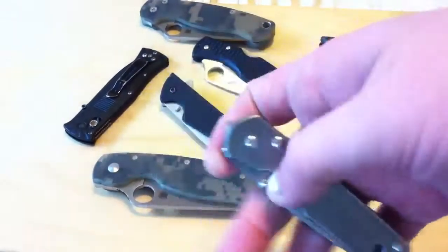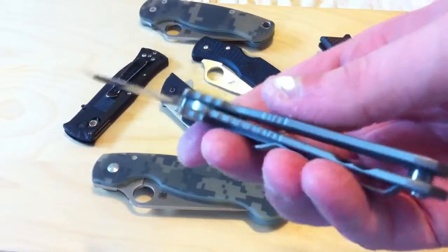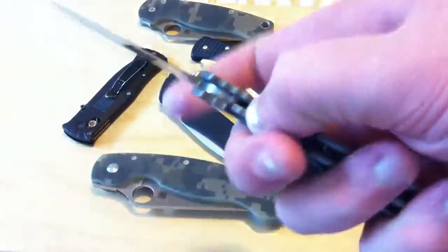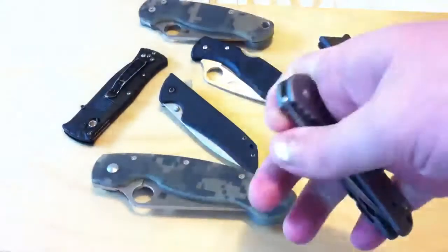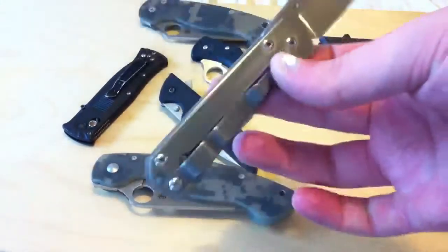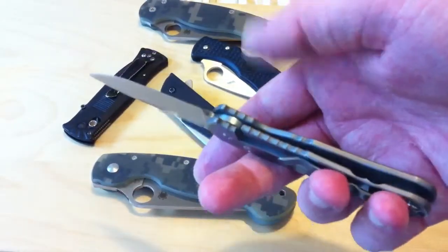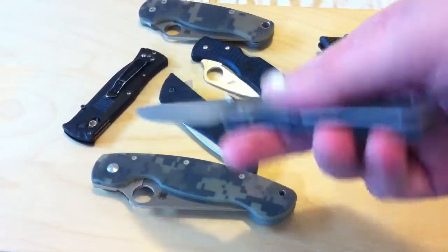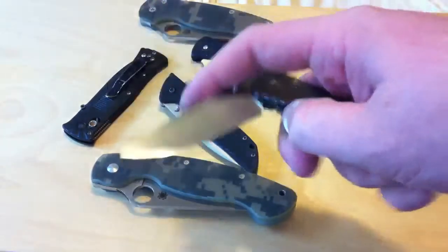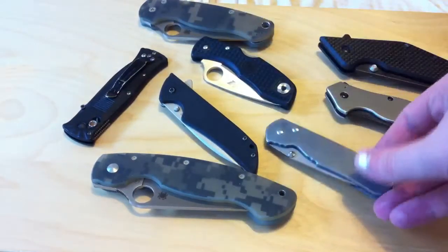Another one of my favorites is just the titanium frame lock. The Sebenza has a good, standard one — there's no lock stabilizer, none of that. It's just a very basic lock, but it works very well: smooth and it locks up tight. What more do you need? Personally, if this holds 200 pounds — which I think it might hold more — that's more than satisfactory for me. I'm completely confident in this knife's ability to cut, even though it can't hold 600 pounds.